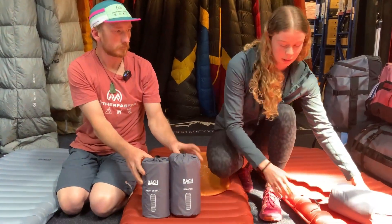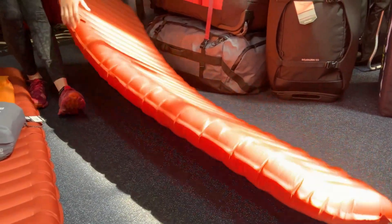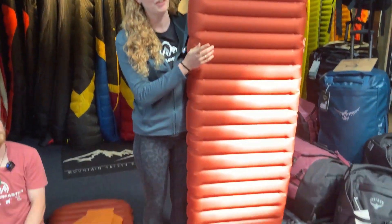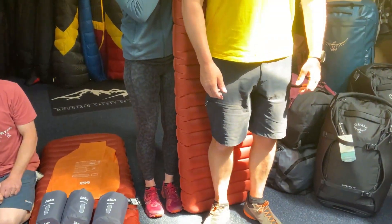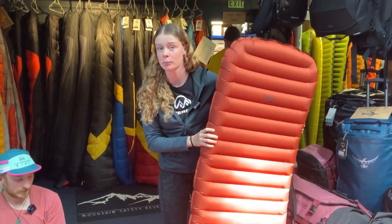Just in case you pitch your tent at a bit of a wobbly angle, you won't slide down. The regular is 185 centimetres long. The long, which I was very impressed with, is a 200 centimetre long mat. Darren in the store — if you've met him — this fits him pretty perfectly, and he's pretty tall. So if you are a little bit taller and you struggle to fit into a mat, this is probably the one for you.